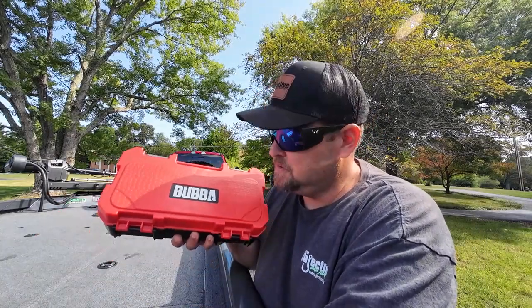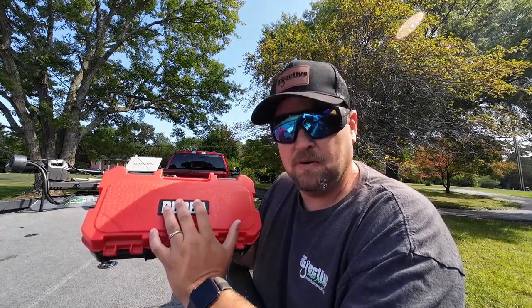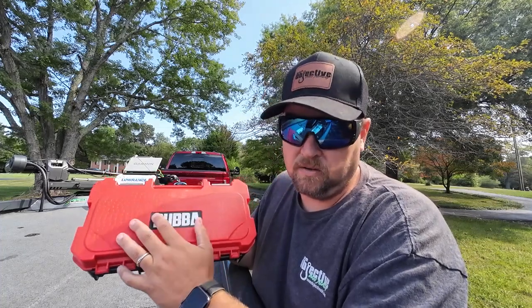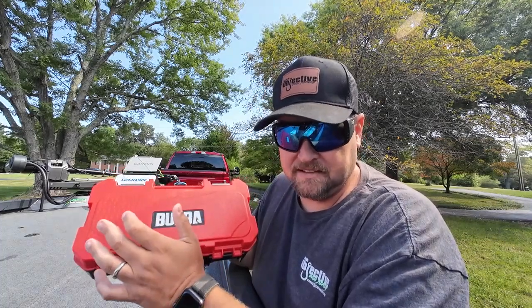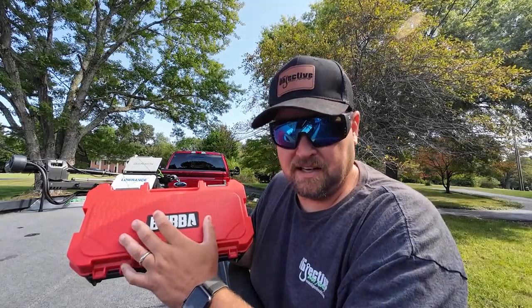So what we got right here is the new Bubba Scale. I'm blown away by the technology and everything involved with this — and their app and all that stuff. So let's go ahead and dig into this and I'm going to show you guys what all you get and all the features this scale has to offer.